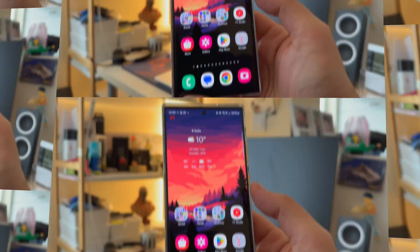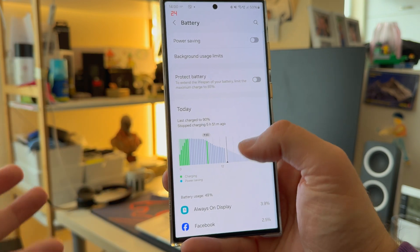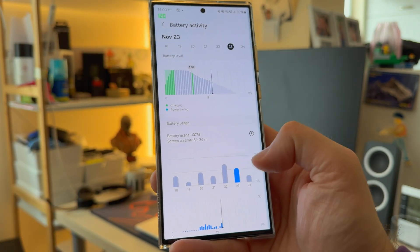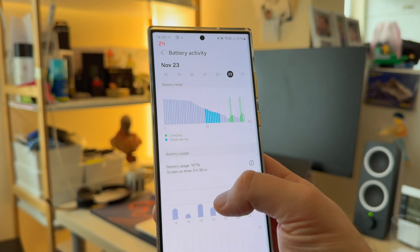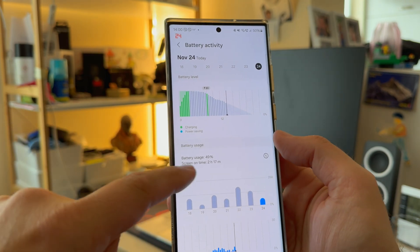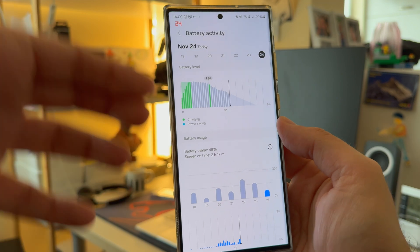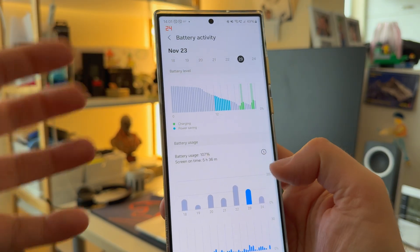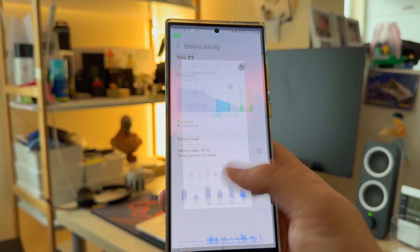Let's move to the battery section. I've been using the phone for 10 days and wanted to share results. Samsung received some hate for redesigning the battery stats — you can't easily tell your screen-on time anymore. Looking at yesterday's usage: 107% battery usage over five hours. I'm still getting around five to six hours even without trying to optimize charging. I'm a heavy mobile user — lots of 5G, data, outdoor use, heavy camera use — and the battery life still isn't bad.